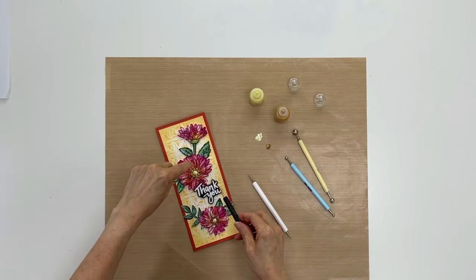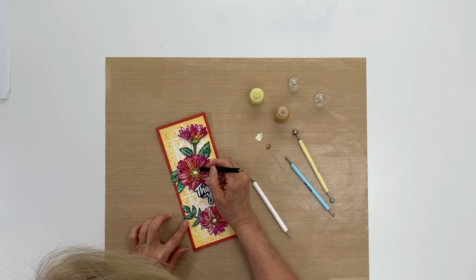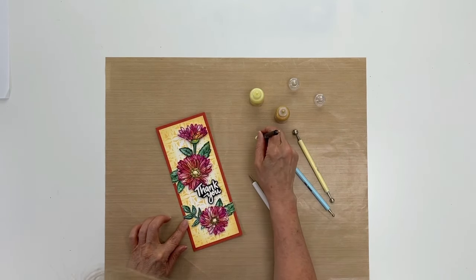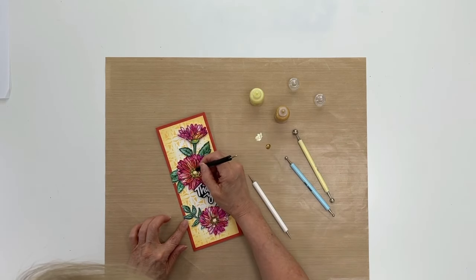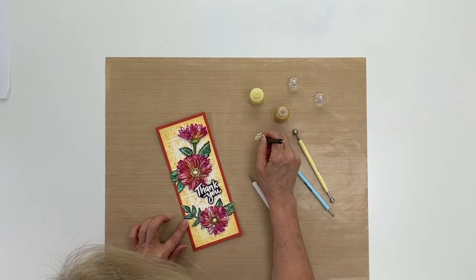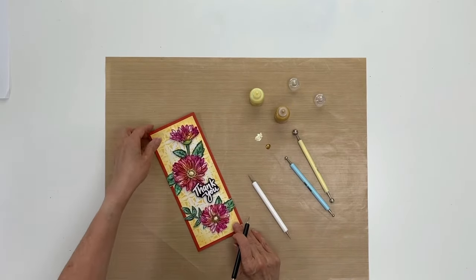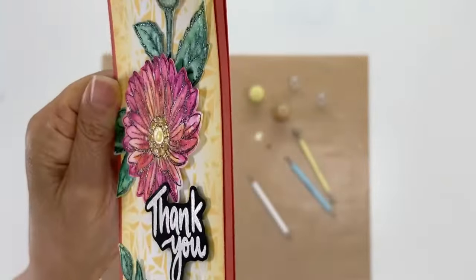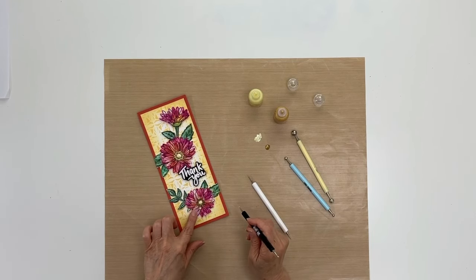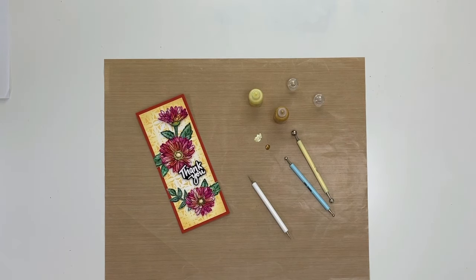Now, since I don't have so much space in between, I'm going to use this other side here to make some smaller dots and go in between the dots that I did. You could do this on the background too — just add some little dots. You can also try using the stylus to draw lines if you like. It's just that little shimmer that makes it really pop.